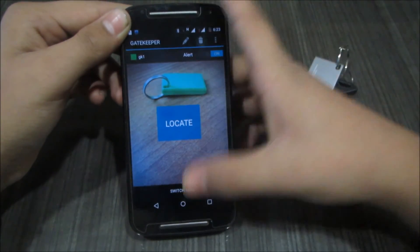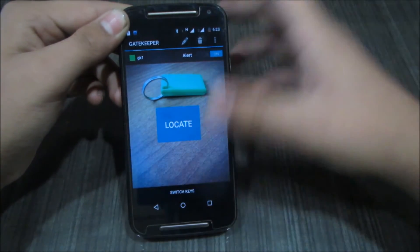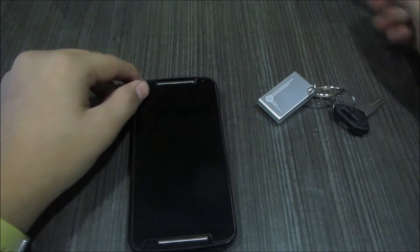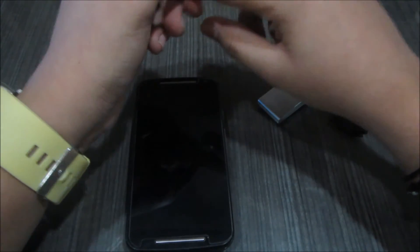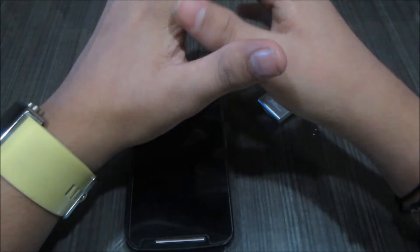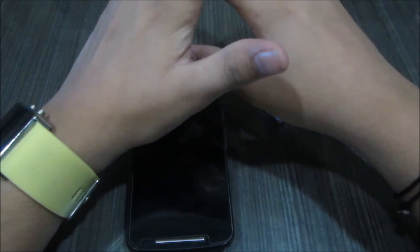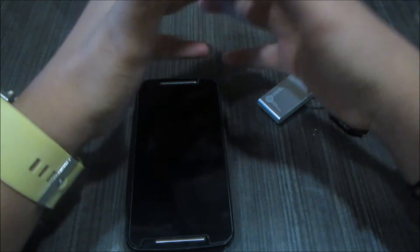You can connect many keys with this single application. You can add more gatekeepers and track them all from a single app by switching between keys. That's the Bluetooth tracking feature — very useful for people who forget where they put things. One drawback is that it tracks via Bluetooth, so it has a specified range — beyond a certain distance the app will show 'out of range' and you cannot track it. However, it's very useful in a house or office where the area is small.